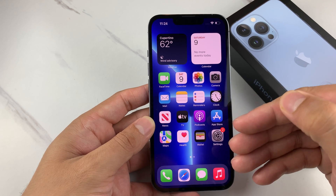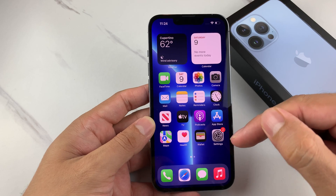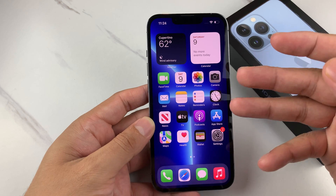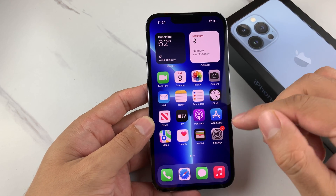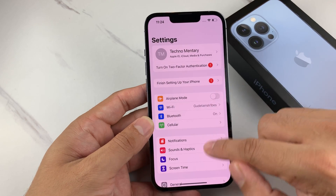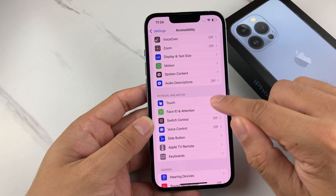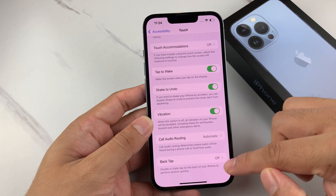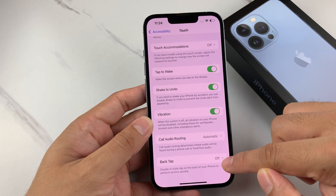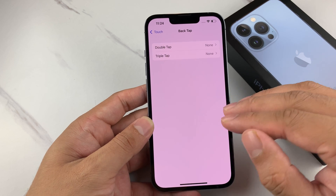The next method is going to be pretty neat because there's a feature known as Back Tap that was released with the latest version of iOS — it's on iOS 15 here, but this was actually possible on iOS 14 as well. The way to do that is you're going to go into Settings, find Accessibility, and then go to Touch. Once you go to Touch, scroll all the way down and you'll notice this feature known as Back Tap, which allows you to double or triple tap on the back of your phone to automatically activate a feature of the iPhone.